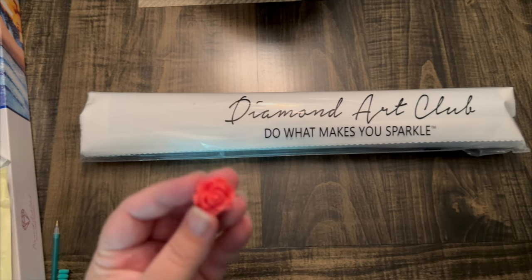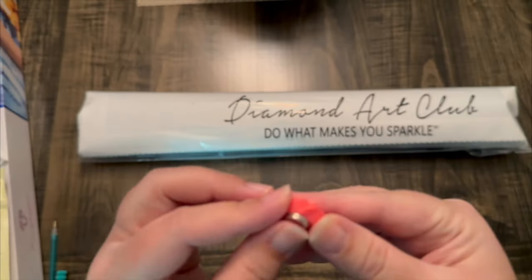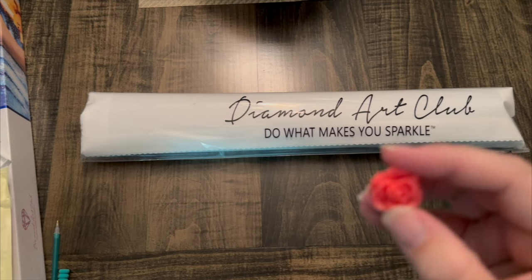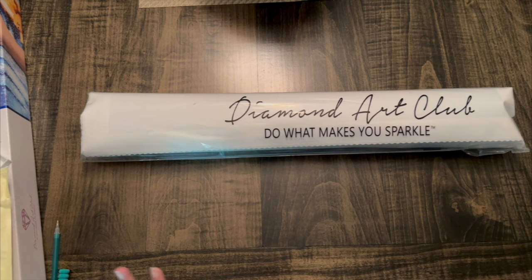I almost forgot the most important part — the random cover minder. I did get this beautiful rose. A cover minder has two magnets: you put one magnet on the back of your canvas, you put the pretty part on the front, and you hold back the plastic and have some fun.